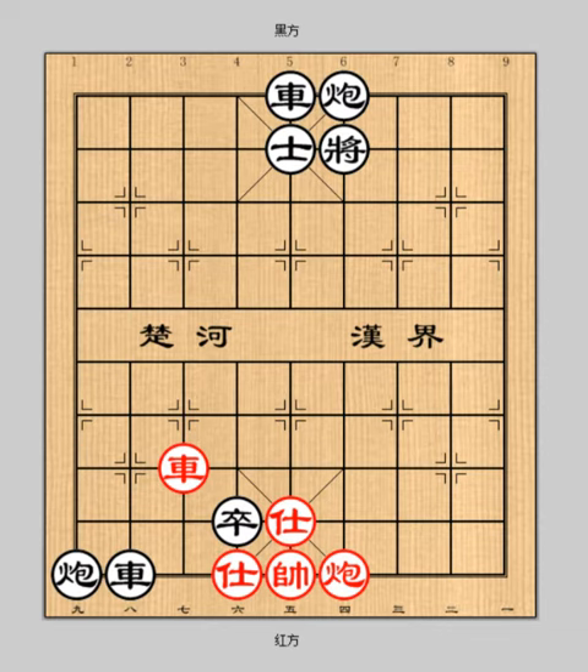Let's go back to the game. First of all, by analyzing the situation, it seems that black is superior, because next move, chariot 2-4 checkmate — black will win first. How should red solve this crisis?